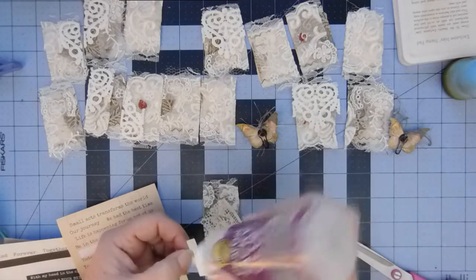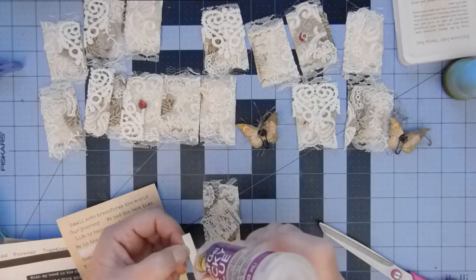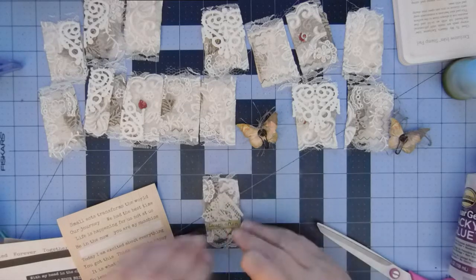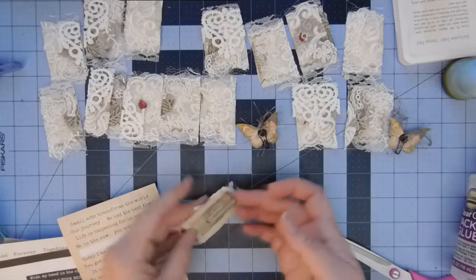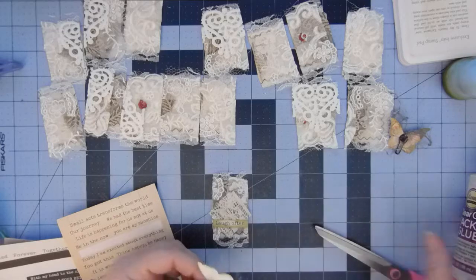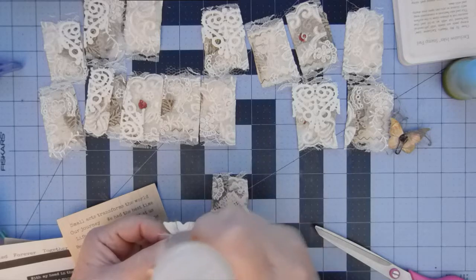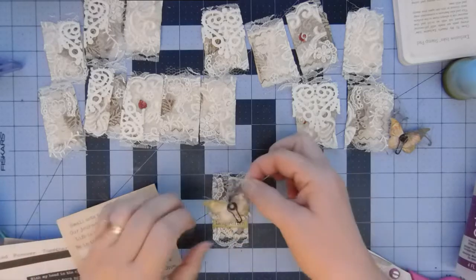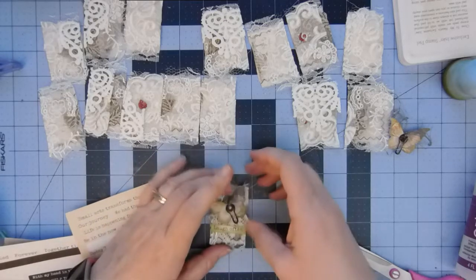I'm going to put some glue on the back of this. It's just about the same length as that. Make sure I have it the right way up, and then I'm just going to pop this butterfly down. I'm going to glue the butterfly down because there is not an awful lot of area to attach where the middle is and the bulb pin. Just attaching that down like so.